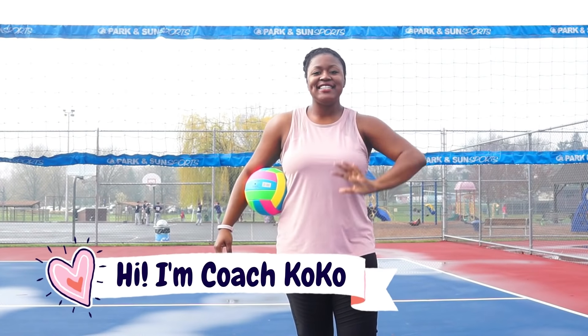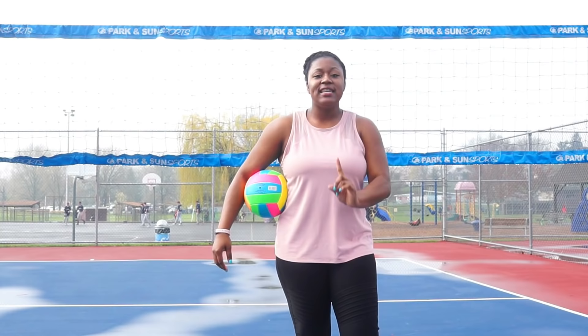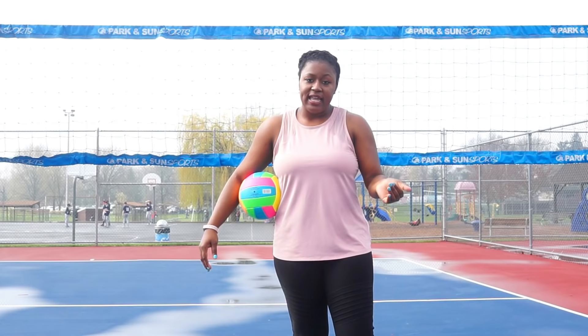Hey what's up you guys, my name is Coco and I love volleyball. Today I'm gonna teach you how to basically set to your teammates. A setter is a position on the court that directs the flow of the game. The setter usually gets the second ball and they set up the hit to go ahead and go to the hitter or the spiker. So today we're gonna learn how to set.